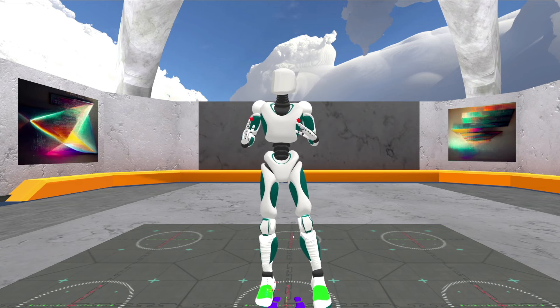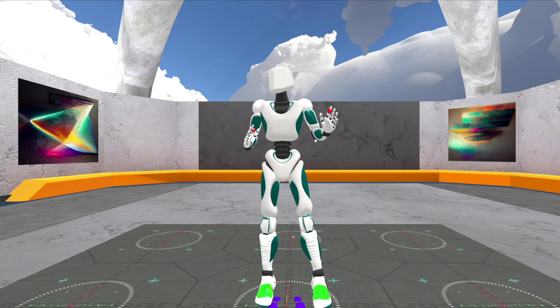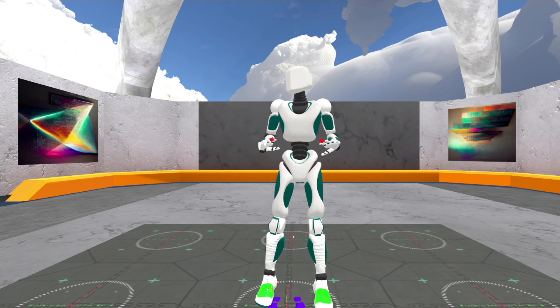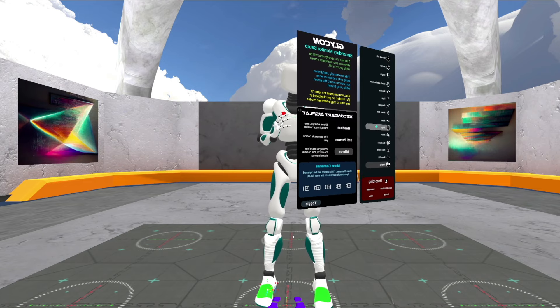I can export the skeleton in a variety of different formats and use it in games and movies and whatever I want. But I want to show you something kind of cool that we're working on. It's almost ready — not quite, but just a little preview here. What if you could do this?